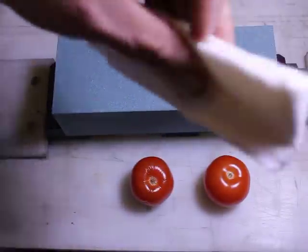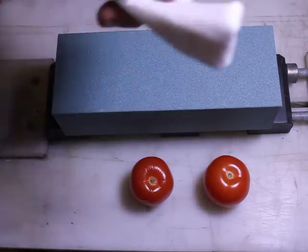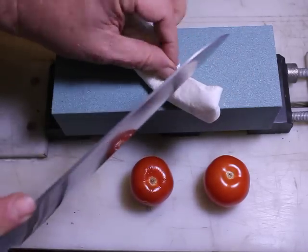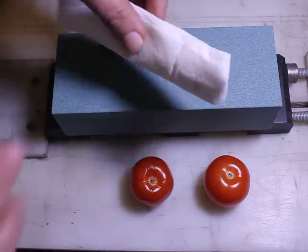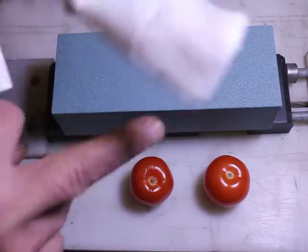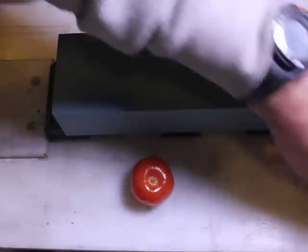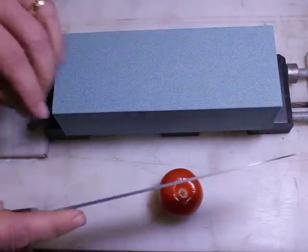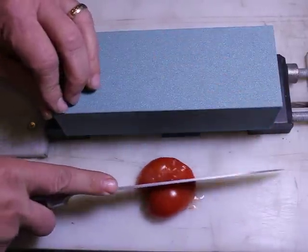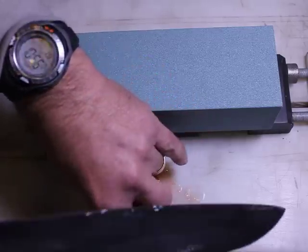A good example is how well it takes this piece of paper towel — you can see we are getting nowhere, it's very dull. And as one more demonstration, let's take this overripe cherry tomato and see how well it cuts — not well at all. So this is our dull knife for starters.